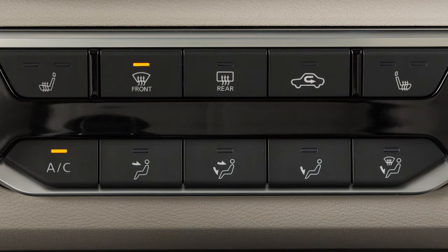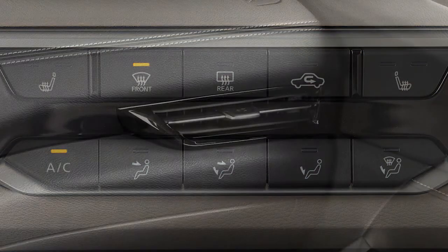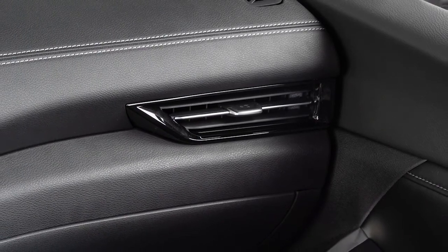The indicator light on the AC button may also illuminate because the AC compressor is activated to help dry the air and improve window clearing performance. The air can still be fully warmed with the AC activated.